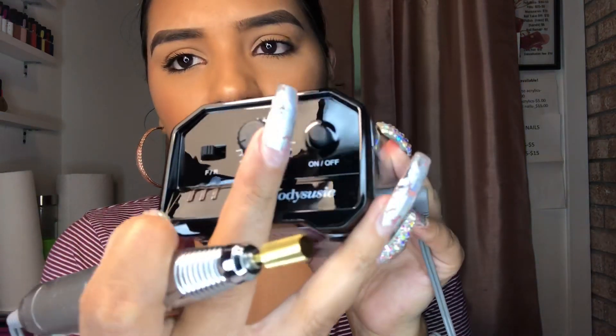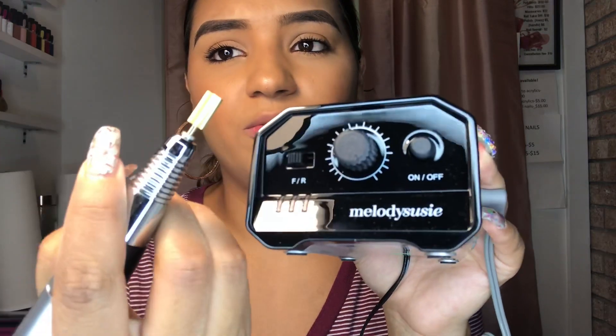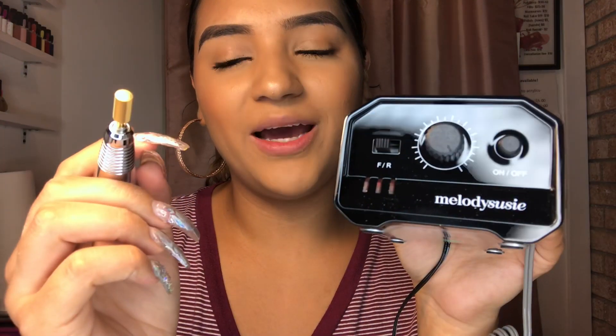That's the fastest it goes. I'm sure you can't really tell that it's moving on camera, but I'm going to try it on my next client and let you guys know how it worked out. Hopefully it works out well. I got it off Amazon so I'll leave the link in the description.